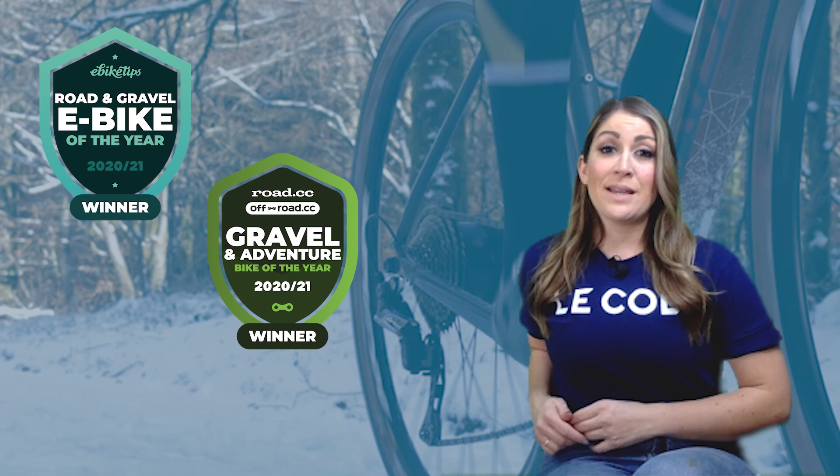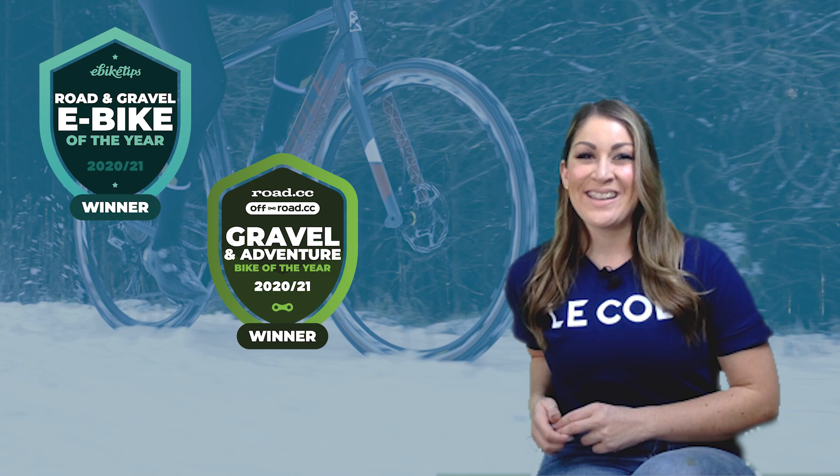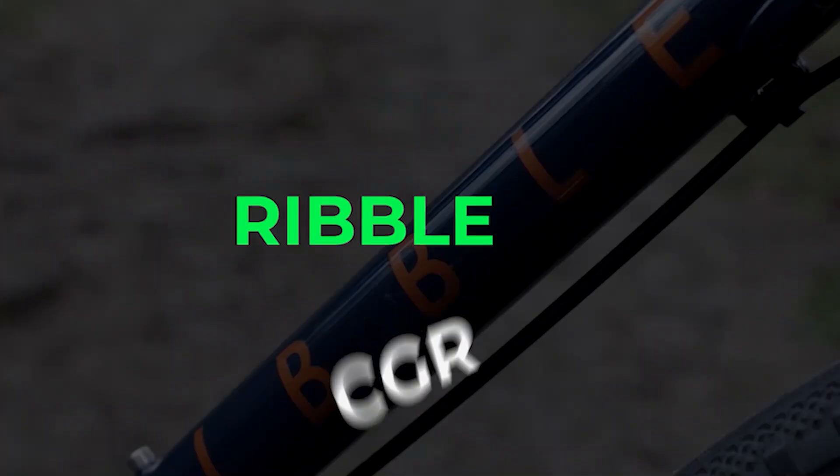Each year we sit around with a mince pie or two and decide which bikes of all the ones we've tested should be included. There's been less sitting around together this year of course, and getting together for these videos has been a little bit complex too. So now I'm going to hand over to Liam and Dave in the cosy Road CC clubroom to take an in-depth look at the two award-winning Ribble CGRs. Take it away guys.